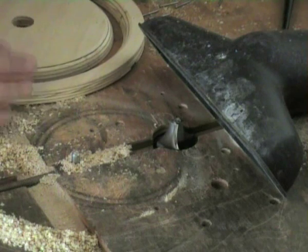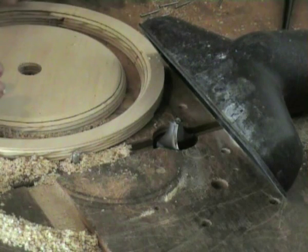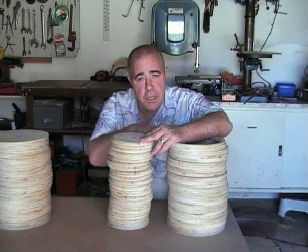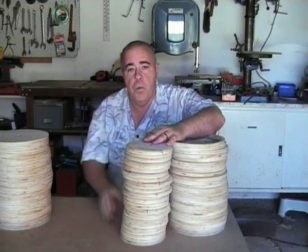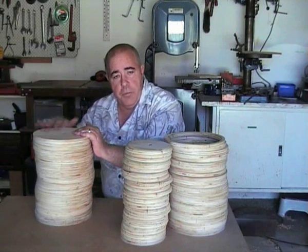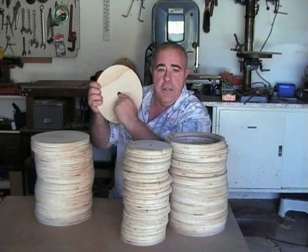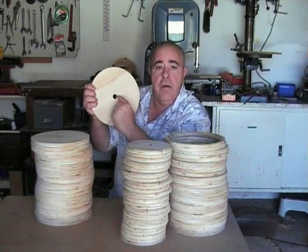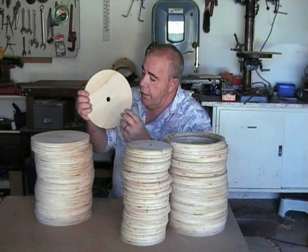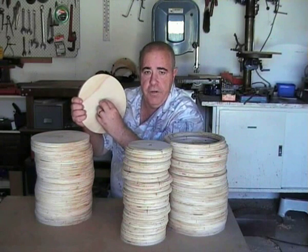Go through and do all 28, and then I'll show you the next step in the assembly. Now, before we assemble these, from our original stack of 28 that we put aside, we're going to take 14. And in the central axis hole, we are going to rebate a bevel that will allow the wheel bushing to be inserted into the wheel faceplate.